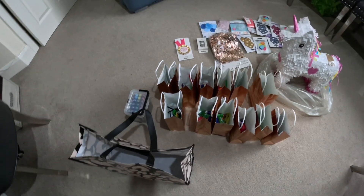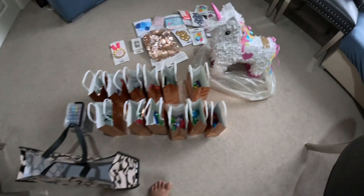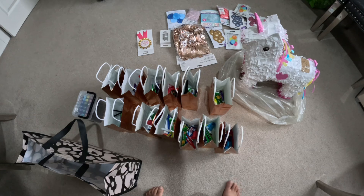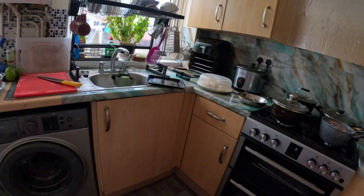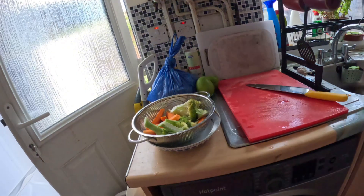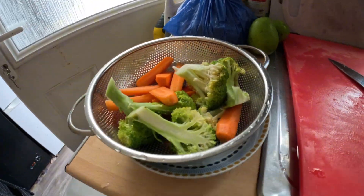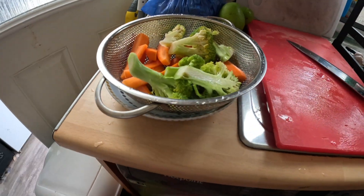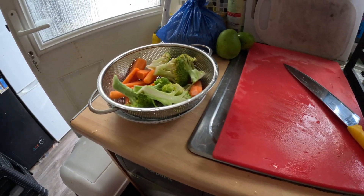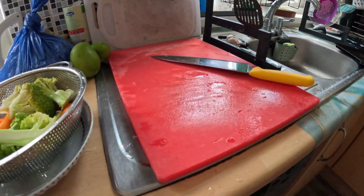I'm going to cook — I'll show you how to cook. I'm going to cook food for lunch. I will add fish, vegetables, carrot, and sweet corn.